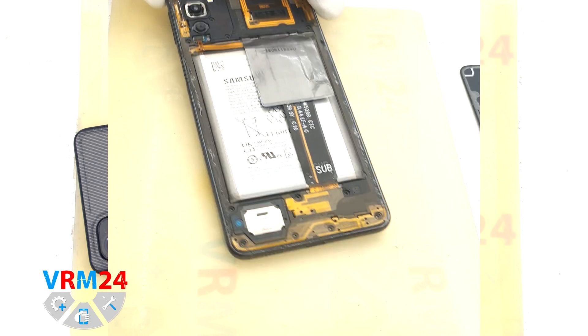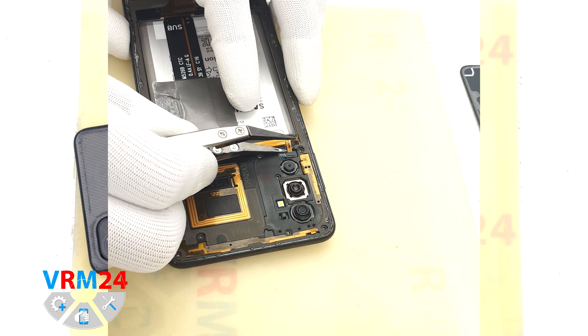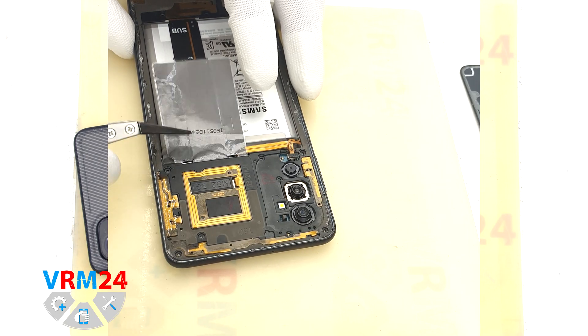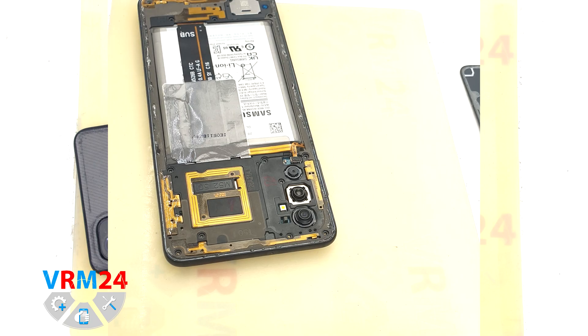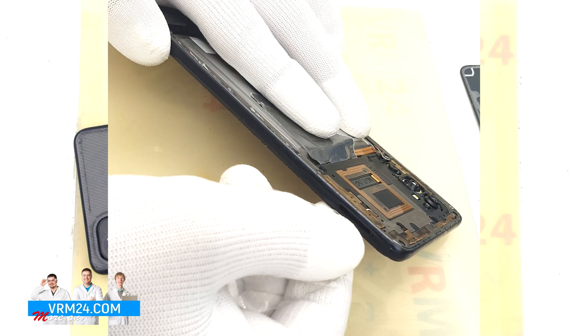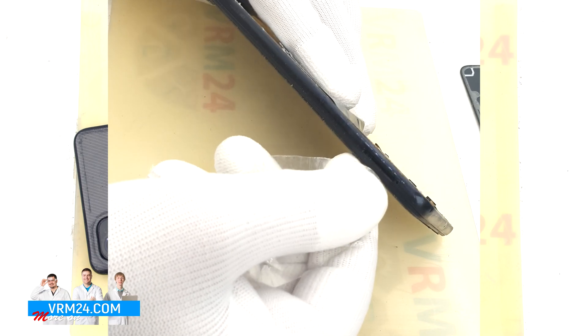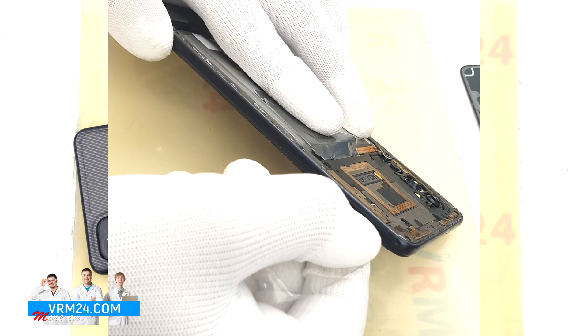Then we need to disconnect the fingerprint sensor cable connector. After that we move on to detaching the middle cover. To do this we use a thin plastic film tool and insert it into the gap between the display frame and the middle cover near the hole for the card tray.